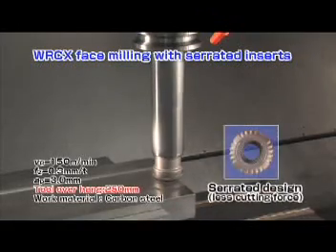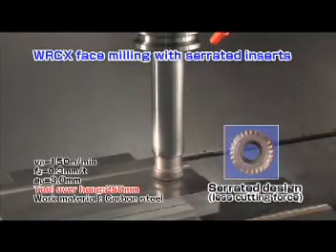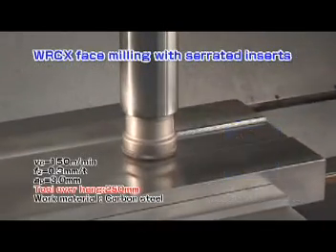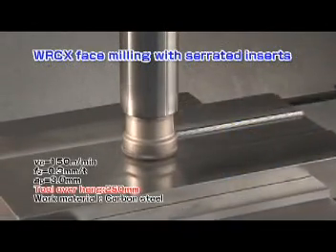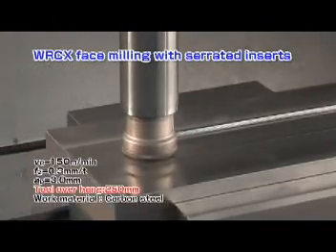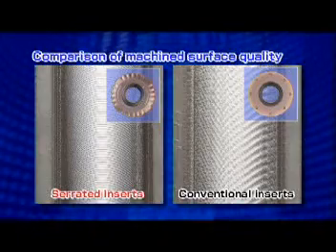Here is a face milling operation utilizing inserts with a serrated cutting edge. In a long-overhang machining application, the anti-vibration effect of the serrated inserts obtains superior machine surface quality.